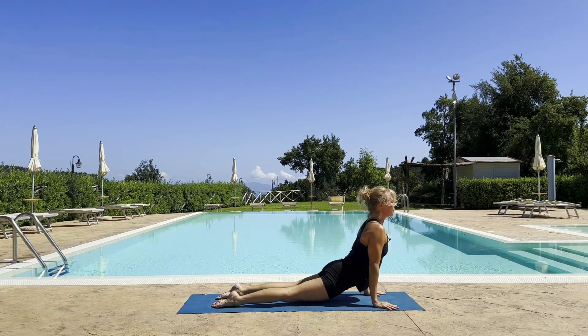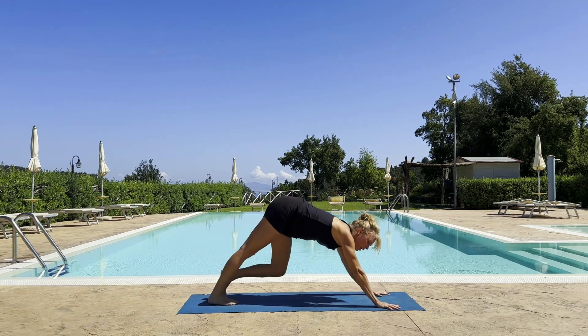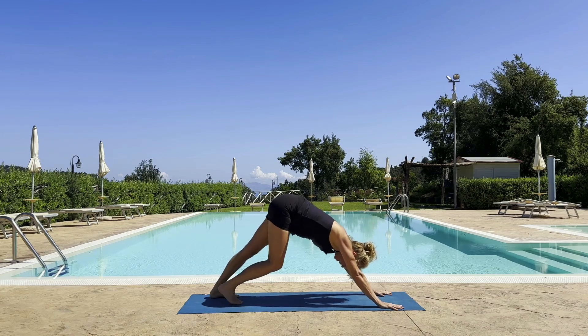Cobra up dog — inhale. Exhale, down dog. Awesome. Another sequence coming up — I'll add these two sequences together in just a moment.